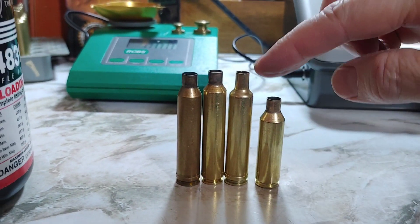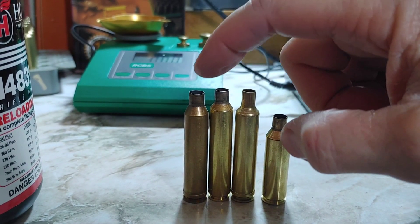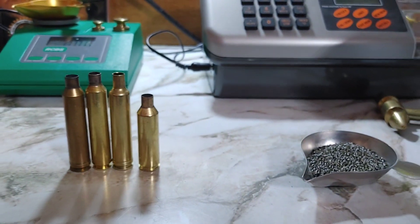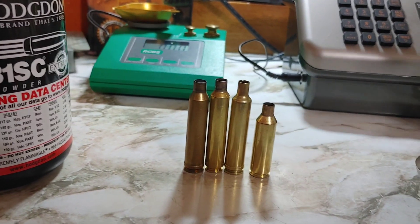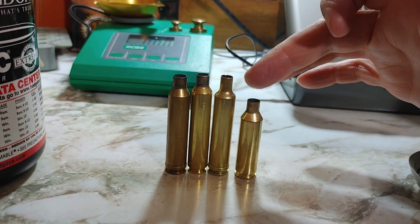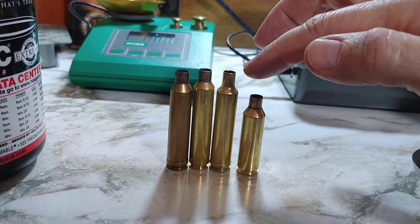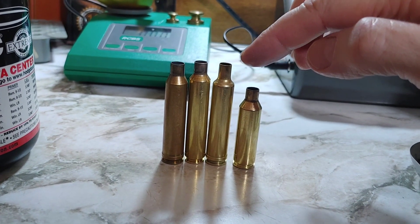Here we have four cartridges: a 6.5 PRC, a 257 Weatherby Mag, a 6.5 RPM Mag, and the old 7mm Rem Mag. I'm going to fill these to the top with H4831 shortcut powder, then weigh them and see which one holds the most. I'm pretty sure the 6.5 RPM holds more than the 6.5 PRC, and probably more than the 6.5. This is also the same size case as the 270 Weatherby and the 7mm Weatherby.